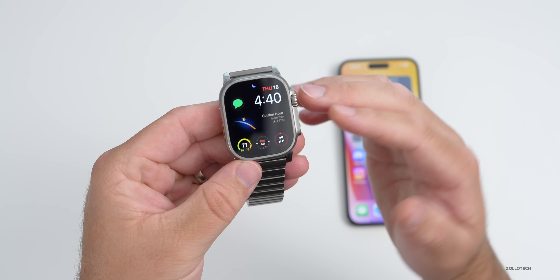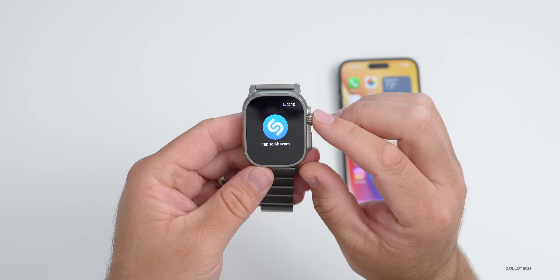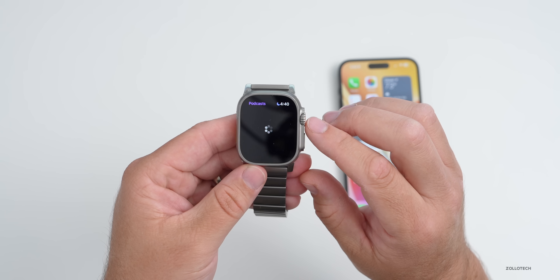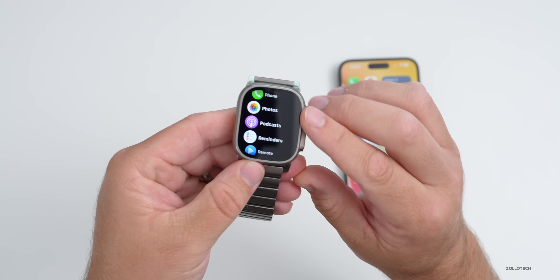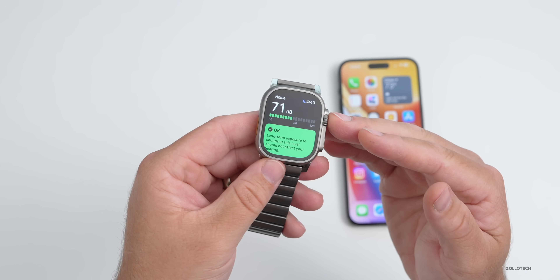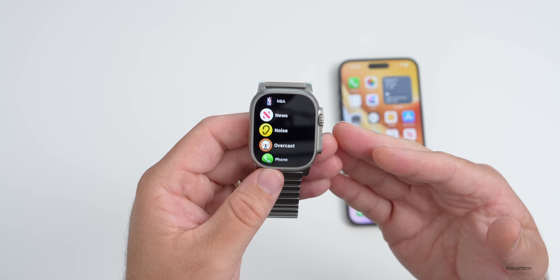As far as overall performance, it's nice and fast. I've had no issues going into different apps or loading things I don't typically use. Going into Podcasts, everything seems to be fluid and fast. Going into Noise, it takes a second to measure the decibels and then you can see it — it seems to be working really well and nice and fast.